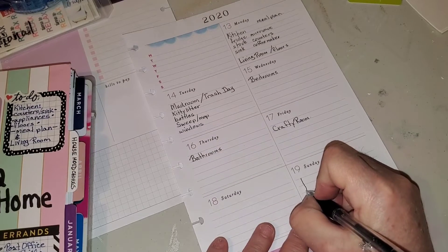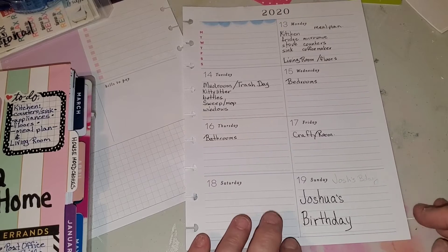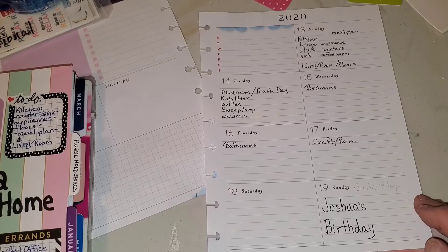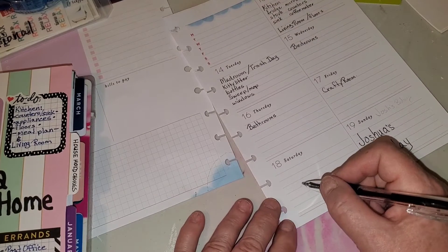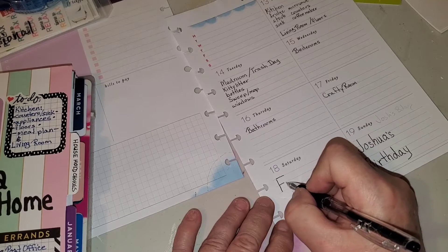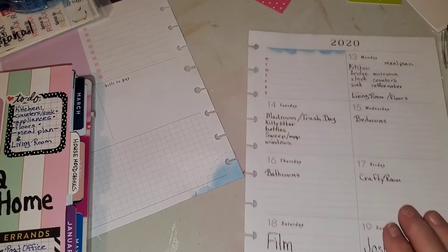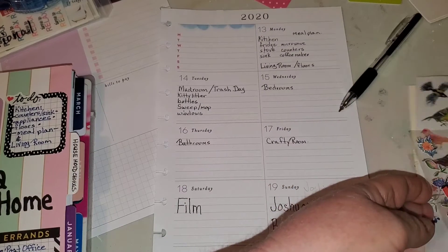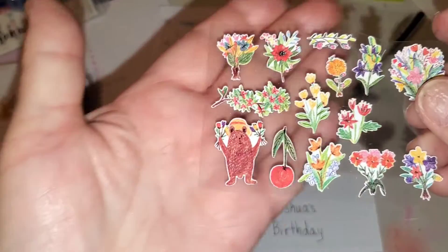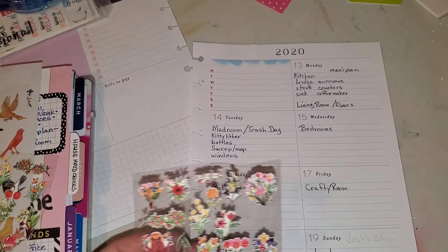I have something special happening here — this is Joshua's birthday, so I might look for some little balloon stickers to put on there. Joshua is my youngest grandson, so yeah, they're all growing up so fast. Saturday is going to be my day off of cleaning, and I typically like to film on Saturdays because when I'm filming it means I'm playing in my craft room. I have these little stickers — look at this little bear with the hat holding flowers, isn't he cute?